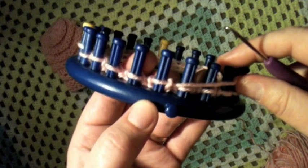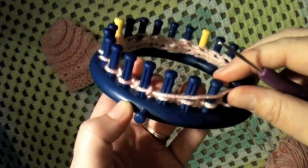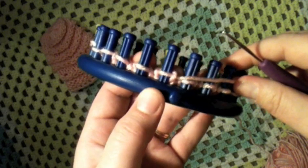Thanks for tuning in to GoodKnit Kisses. I'm your host Kristen with my friends with AllFreeKnitting.com. Happy Looming!